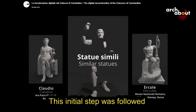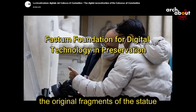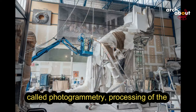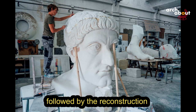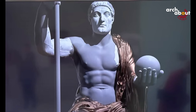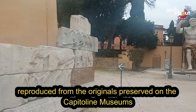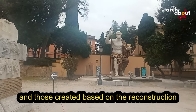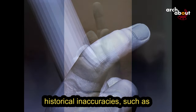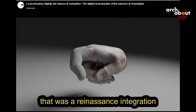This initial step was followed by the work of the Factum Foundation for Digital Technology in Preservation. Over nearly ten months, the original fragments of the statue were scanned. Subsequently, using an innovative technique called photogrammetry, processing of the required images was carried out, followed by the reconstruction based on Settis' hypothesis. 3D printing was utilized, employing resin and polyurethane. The final phase involved the reassembly of the various pieces, integrating those reproduced from the originals held at the Capitoline Museums and those created based on the reconstruction hypothesis. This reproduction also addresses historical inaccuracies, such as the positioning of Constantine's finger, now accurately depicted holding a staff rather than extended — which was a Renaissance-era integration.